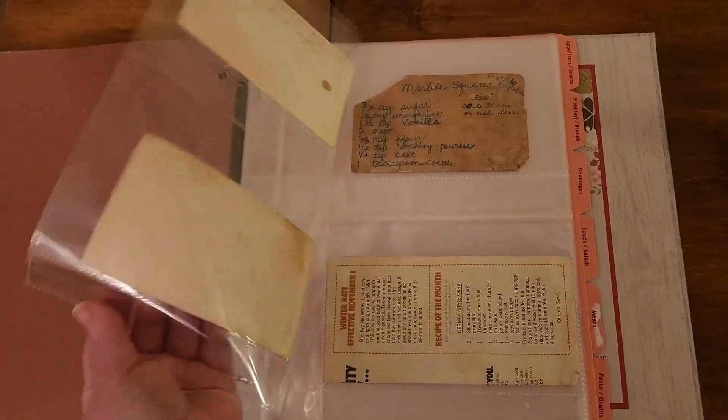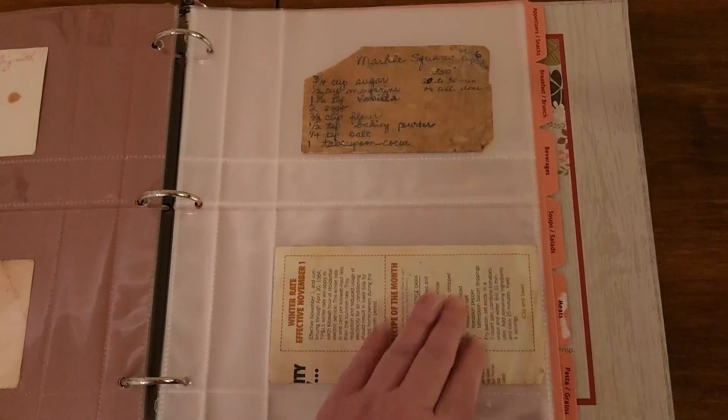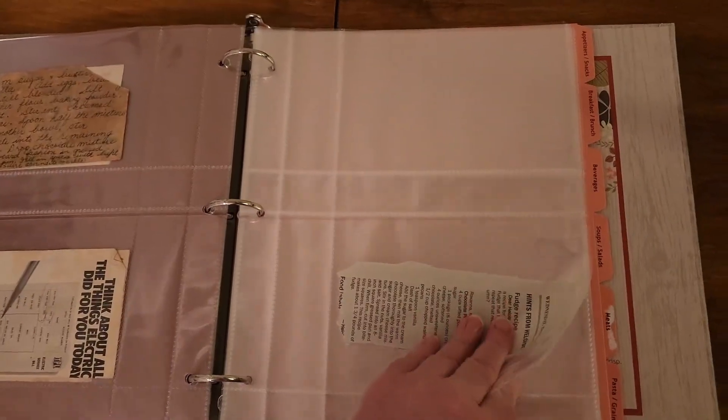I've had these for a few years now. Some of these recipes are very old, so I'm glad that I have this to protect them now. Again, these are the recipe card protectors from MeadowSweet.